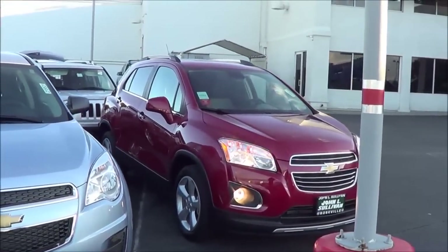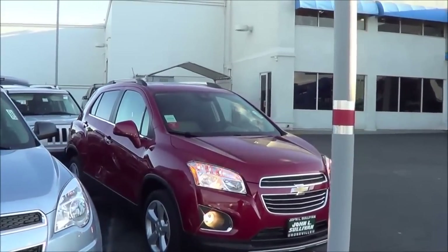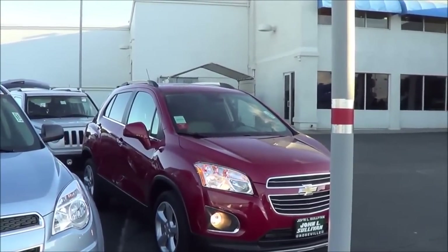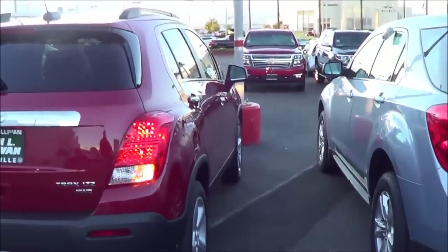Competitors of the Chevrolet Trax include the new Honda HR-V, the Nissan Juke, and the Kia Soul. This segment is getting pretty competitive nowadays. You do have 18-inch alloy wheels, which come on this LTZ trim.